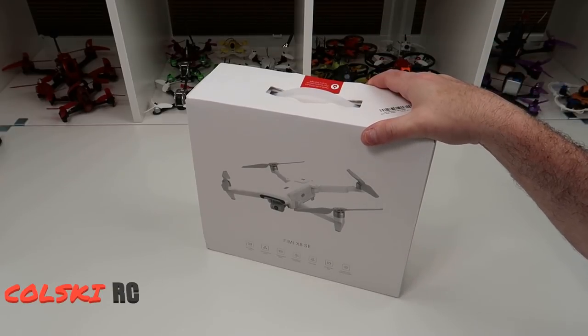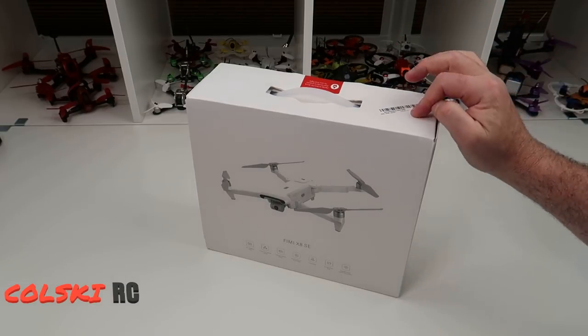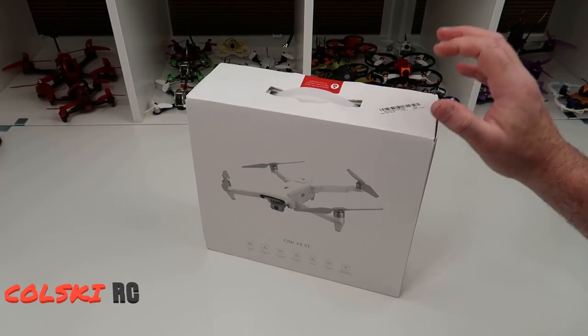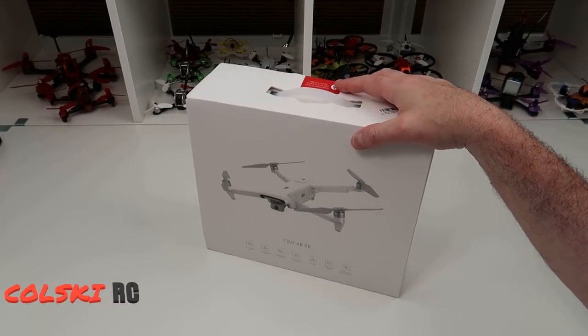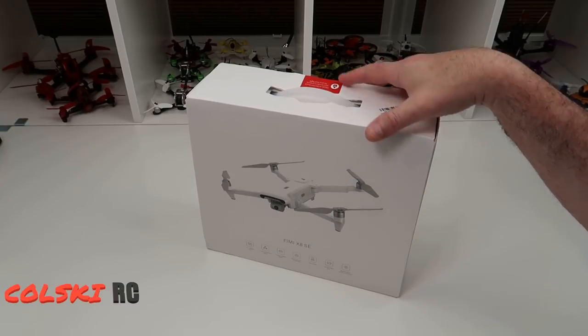I've waited a long time for this to come. It's the fourth time I've ordered it. I ended up getting it for 320 quid because I used a coupon code I found - I think it was on CL Tech's channel and it gave me a massive discount, so that's why I bought it in the end. It took six weeks to arrive on EU priority shipping, which isn't the best.